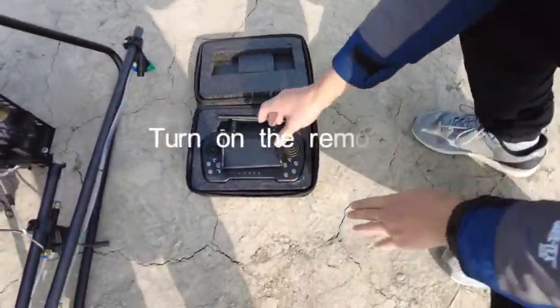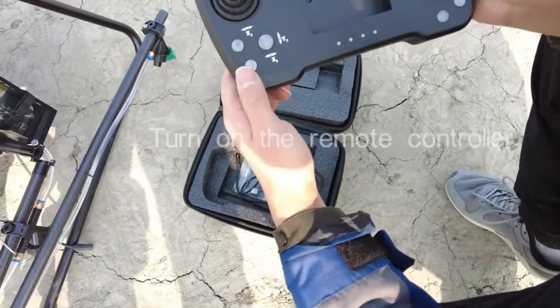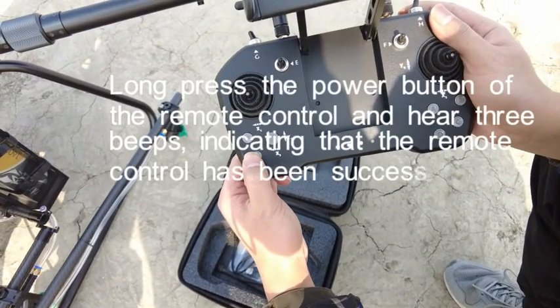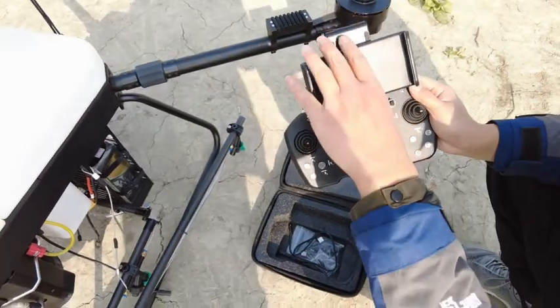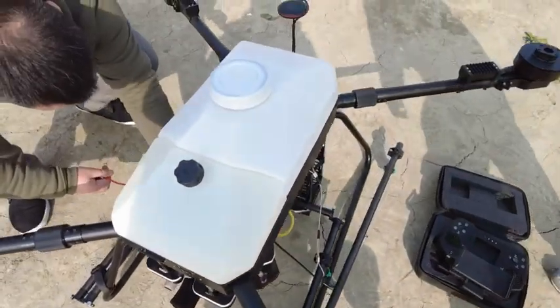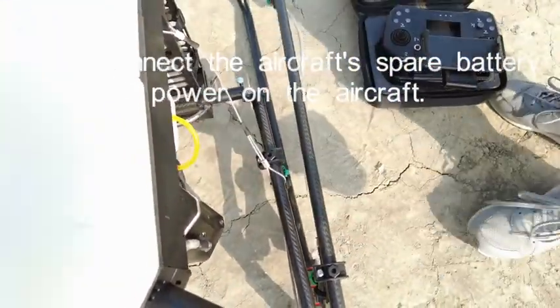Turn on the remote controller. Long press the power button of the remote control and hear 3 beeps, indicating that the remote control has been successfully turned on. Then connect the aircraft's spare battery and power on the aircraft.